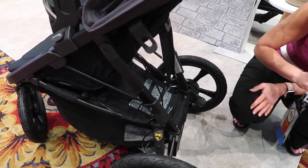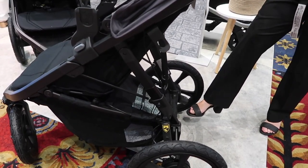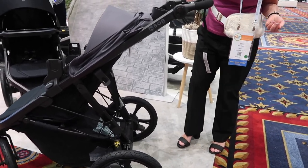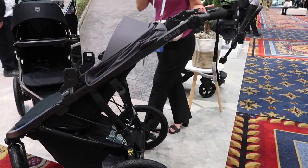I'm going to show you the fold on it. Right now the back wheels are locked, but I'm going to demonstrate the parking brake before we do that. It's flip-flop friendly, very easy to use. We want to lock those back wheels right before we fold it. And then it's a one-hand fold.